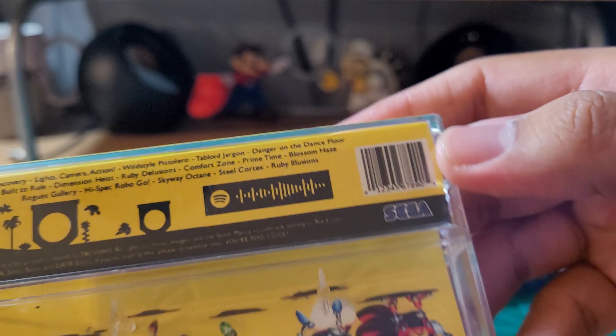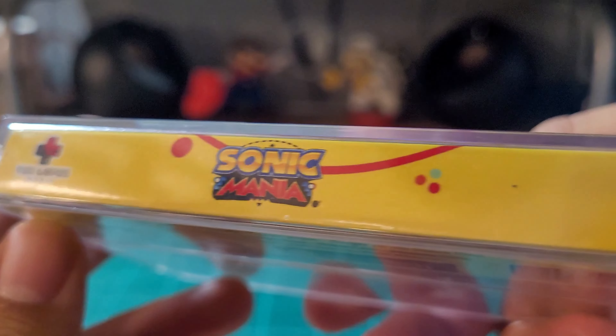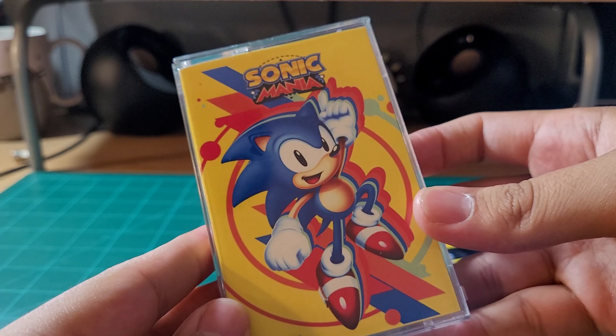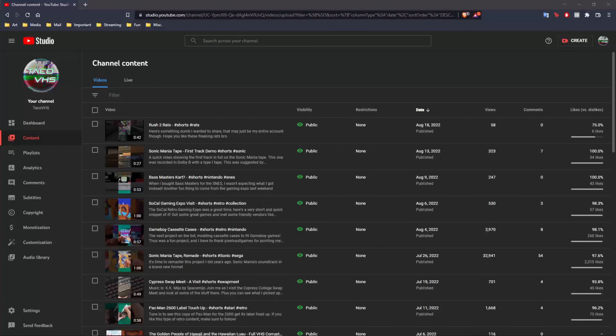Way back when I made it, I burned the album onto a CD, and from there I recorded it onto tape using my hi-fi. I've since upgraded my tape deck and haven't paid much mind to the recording. I got a suggestion to post the first track, Discovery, as a video and I thought that it was a good idea.